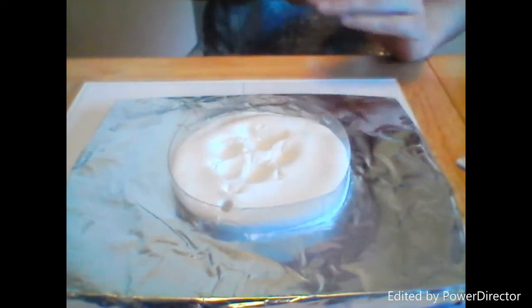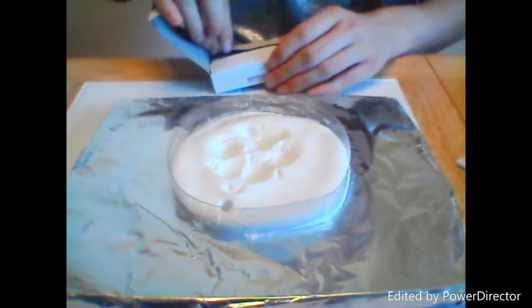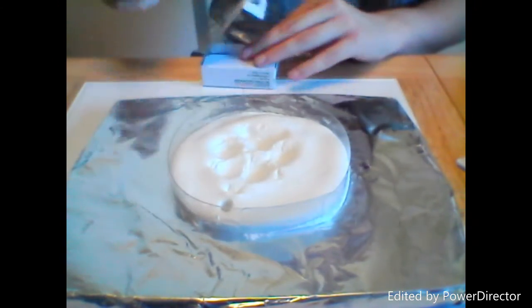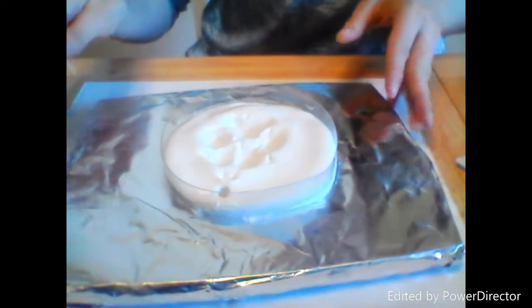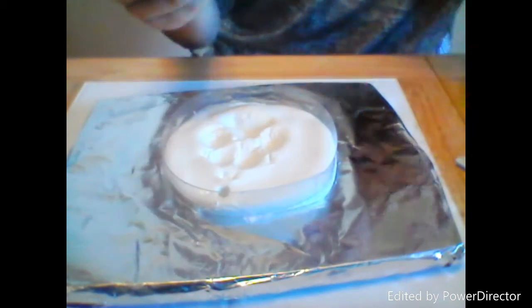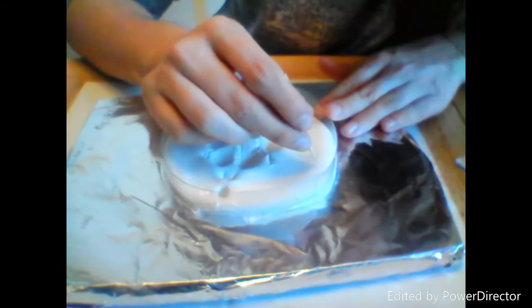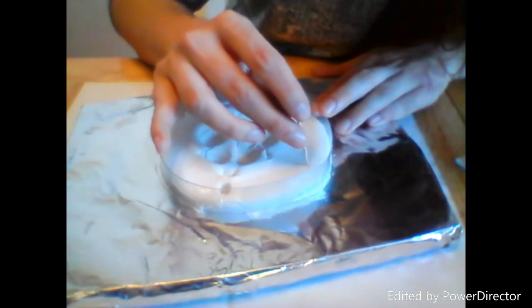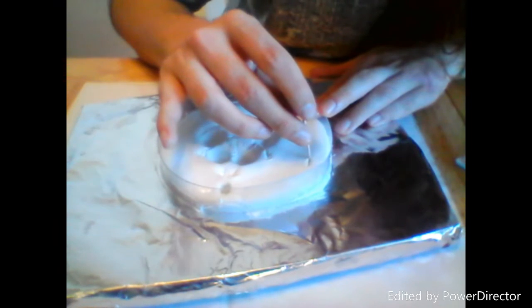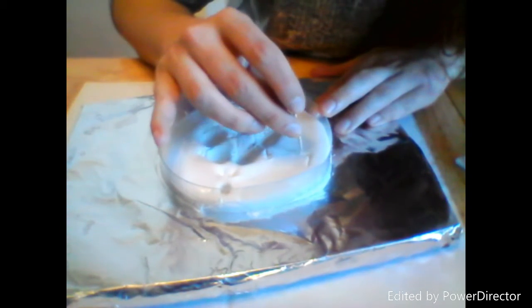After that, grab a fresh toothpick — do not use one you've already used for clay, because the clay from where you pulled up excess is actually going to end up sticking to the toothpick and making it really hard to press in the name. I'm going to do 'LILY' in all caps — I just think it's a lot cuter to do it in caps.